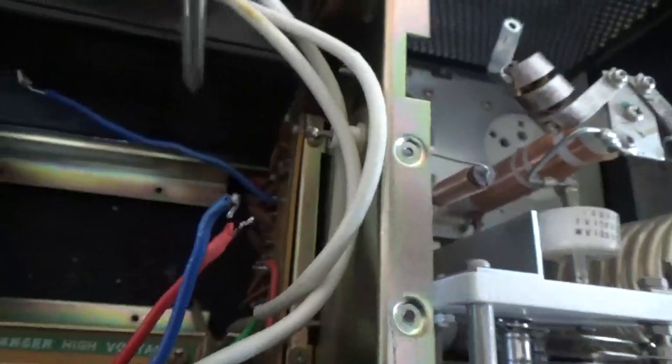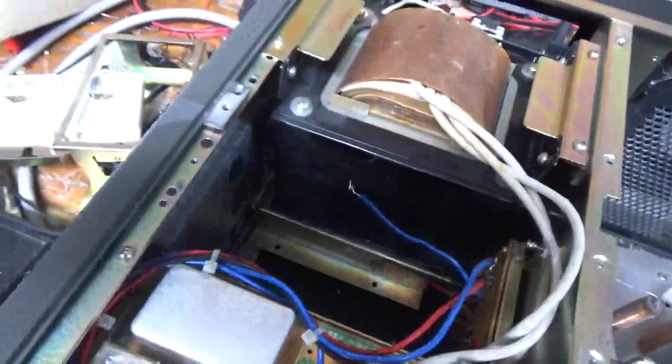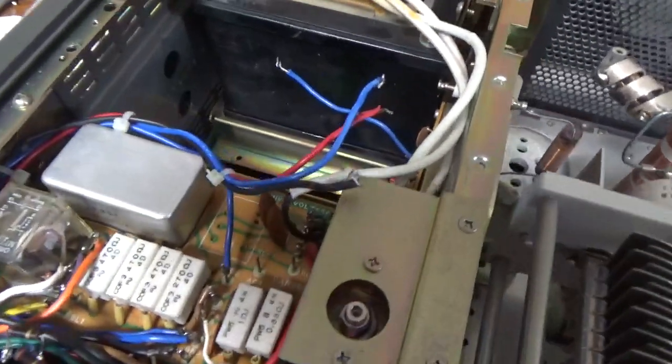I removed the jumper going from the rectifier board up to the feed-through, and I noticed the terminal is really loose — he must have damaged the solder joint on the other side when he took the filter cap assembly out. That lead was not soldered — it was just going through the terminal on the filter cap assembly. I'm going to try to heat it up and flow some solder through it to the other side. I also need to add the disc cap, which hasn't been installed yet. I'll show that in the next video.